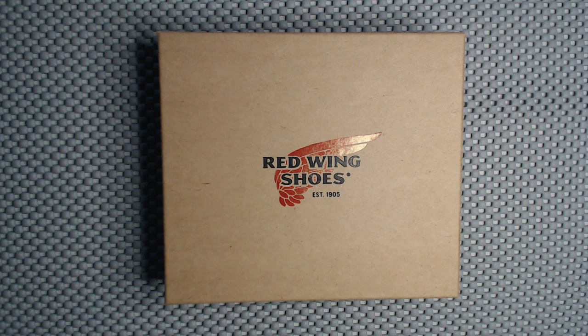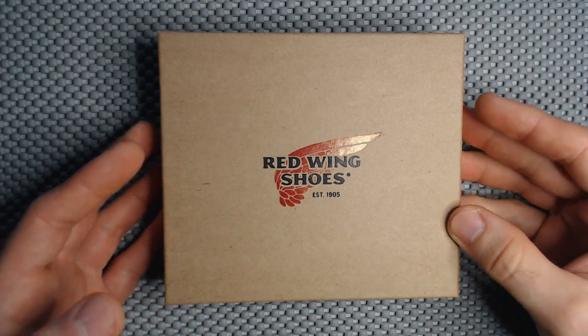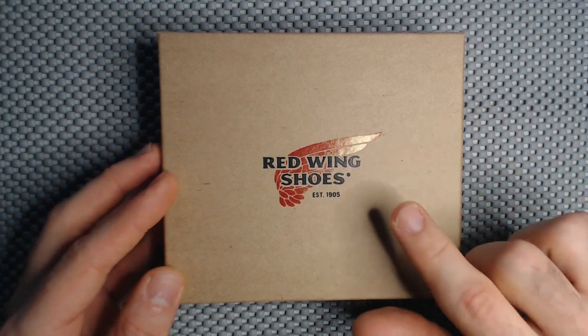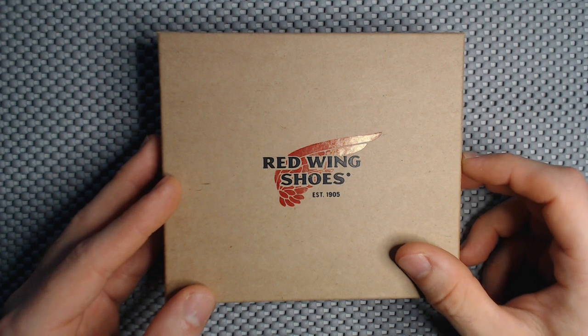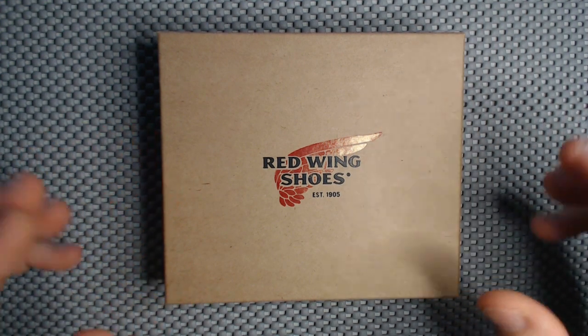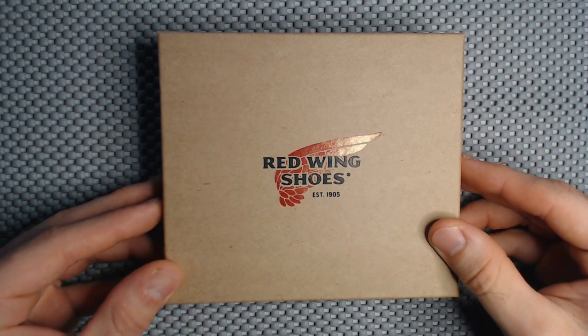Well, it's all led me here to the Red Wing cardholder. What you see right here is the box you get out of your shipping box. It's a nice little presentation box with the Red Wing logo. It's always nice when a company does a nice little presentation element — it enhances the opening ceremony, if you will.